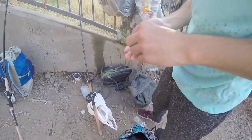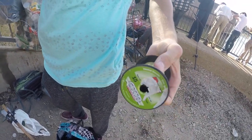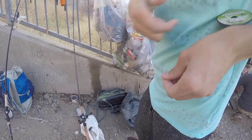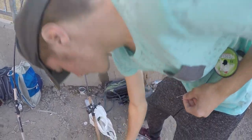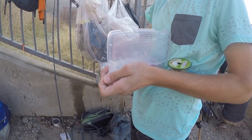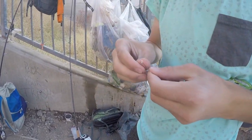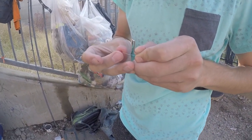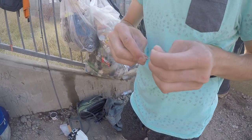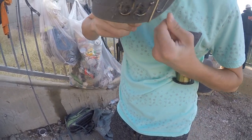This guy just broke off so he's making a new leader. What kind of line is that? 15 pound P-Line mono. And he's got a size two octopus hook. What kind of knot are you gonna use? Regular knot. I personally use a snell knot, but if a regular knot works for you it should be good. Looks like he's using an improved clinch knot — he's licking it to lubricate it.